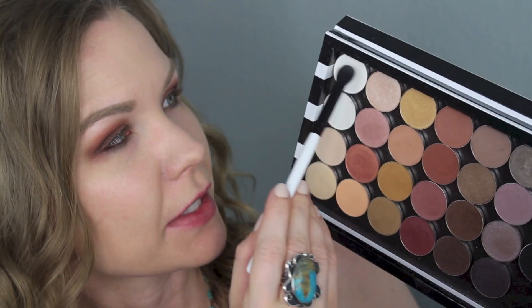For my brow bone I'm going to take a combination of White Lyes and Vanilla Bean on a Stelazi S124 brush and apply that. This is also a way to do some blending and cleaning up the edges of your crease and transition colors. Then I went back in with a little bit more of Poppy because I felt like I lost some of that warmth, so I added a little bit more of that back.